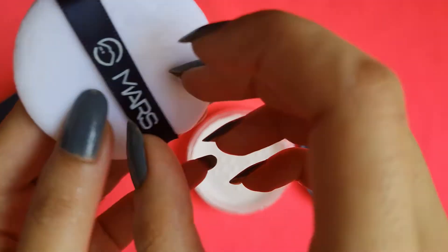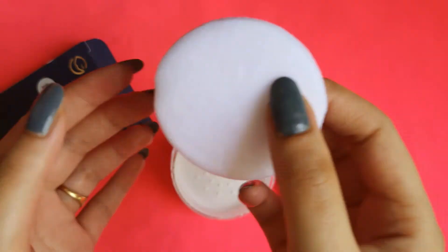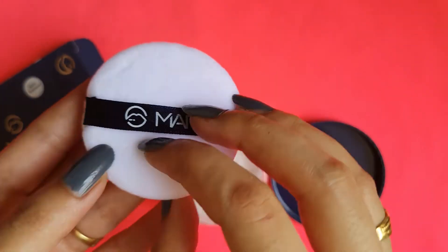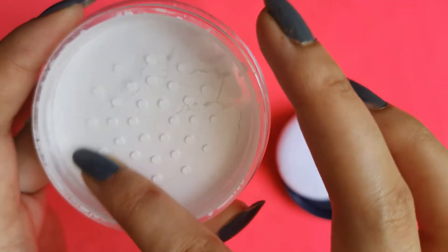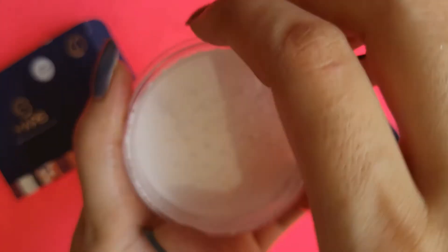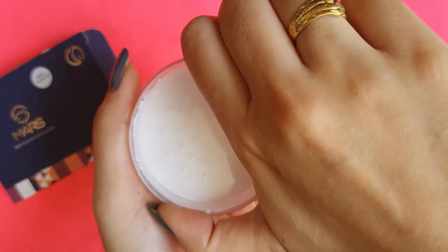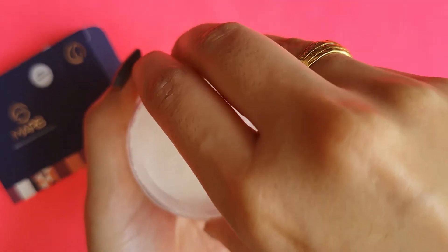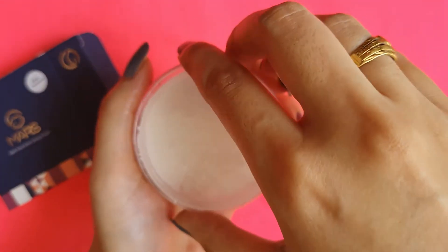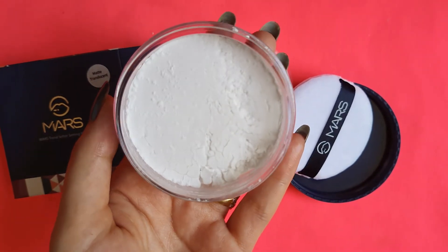This is how the product looks. I have not opened it yet — it is sealed. This is actually a sponge puff that you can definitely use. The product is translucent and pure white in color.